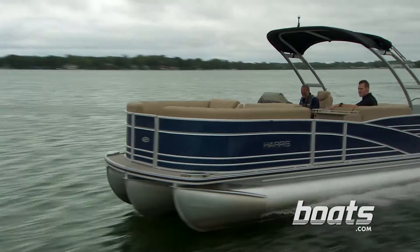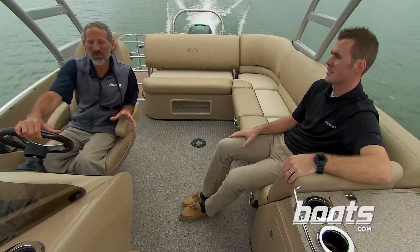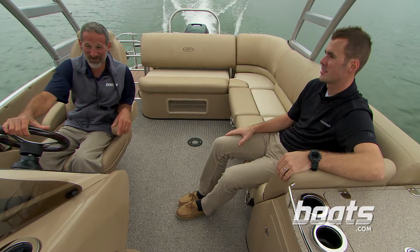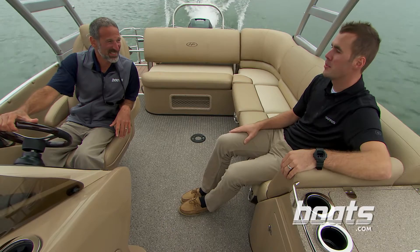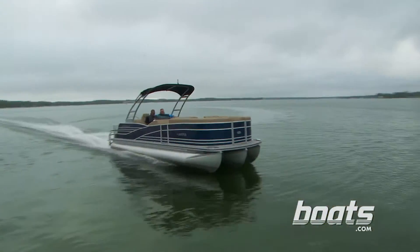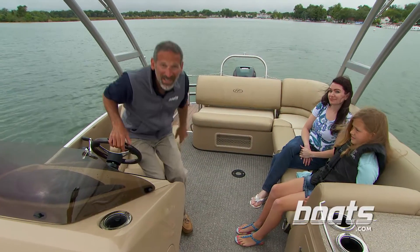With 300 horses on the transom, we've been running around today at right around 50 miles an hour — full tilt. It's a little more reasonable to cruise the boat in the mid-30s, but it's so much fun going that fast. With this Grand Mariner you can even equip it with two 300-horse powers on the back, which will get you up into the mid-60s.